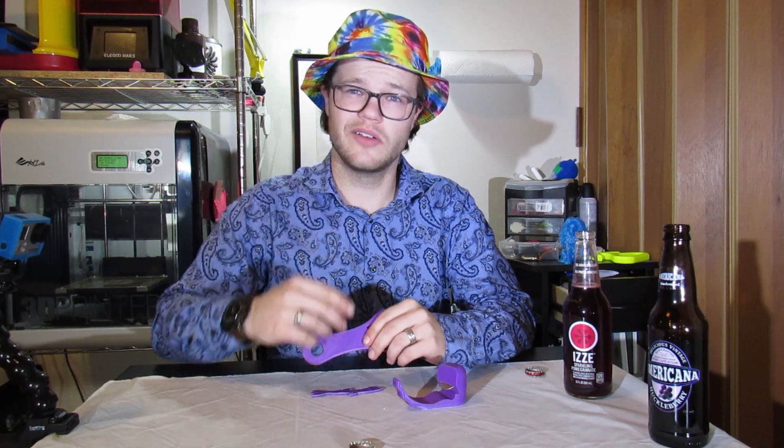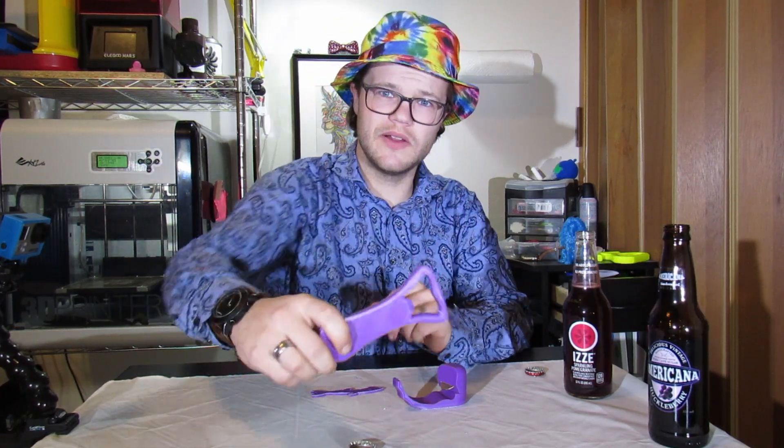Do you have some bottles in your house and no way to open them? Tired of using your lighter and tired of breaking your teeth? Well, 3D print yourself a bottle opener!